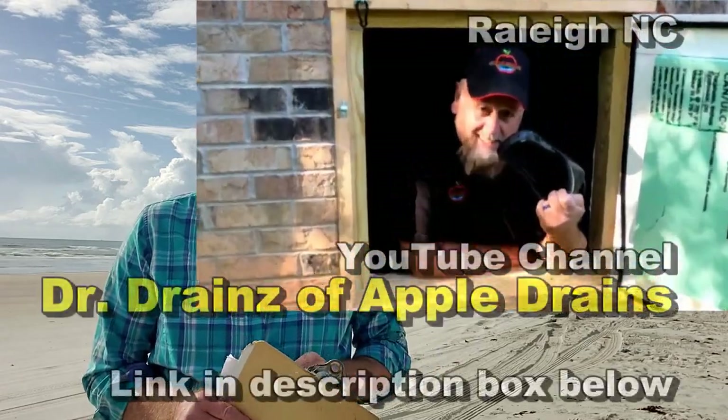Hey, good morning. Chuck here with Apple Drains. I'm out here on beautiful New Smyrna Beach. It's early morning. I just stopped here real quick. I wanted to make a quick note and introduce you to Ed. Ed is our franchise owner in Raleigh, North Carolina.